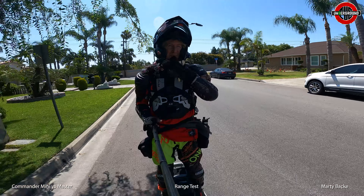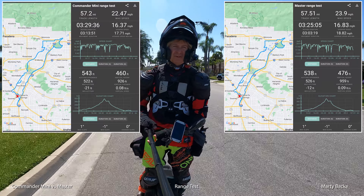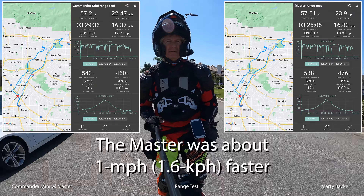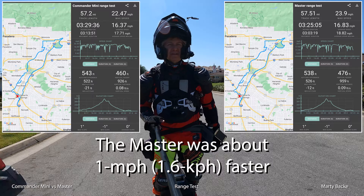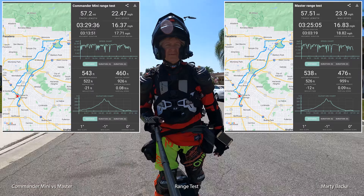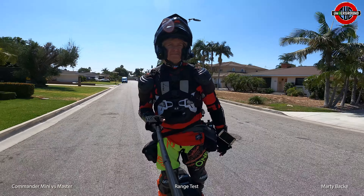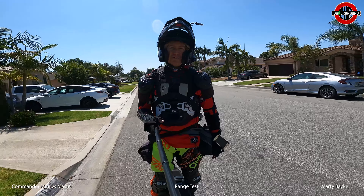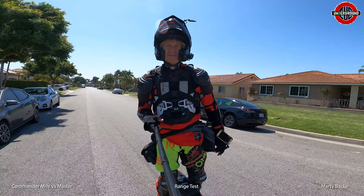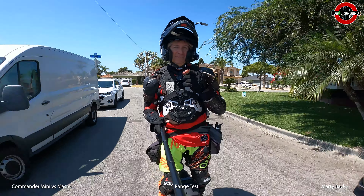I feel pretty confident the stats for both rides will look very similar — I'll throw them up on screen. I'll be interested to see what the average moving speed was. The two wheels are very, very close in range, which is interesting because the Commander Mini has a bigger tire. Alright guys, I hope you found this video interesting and informative. Until next time — safe riding.